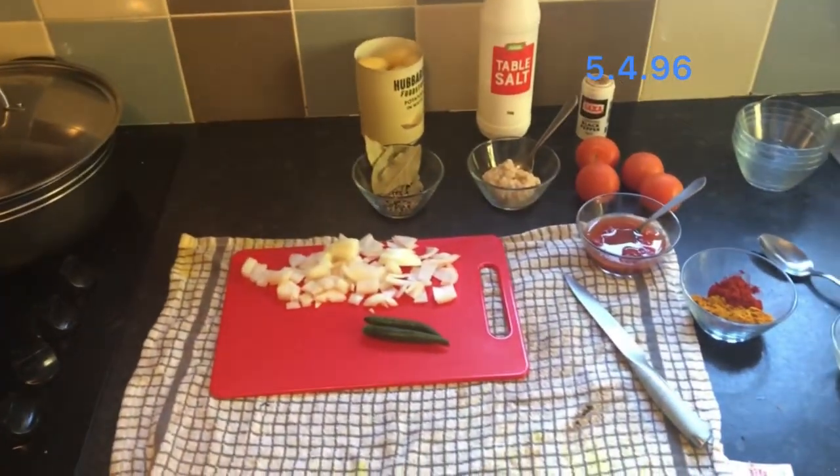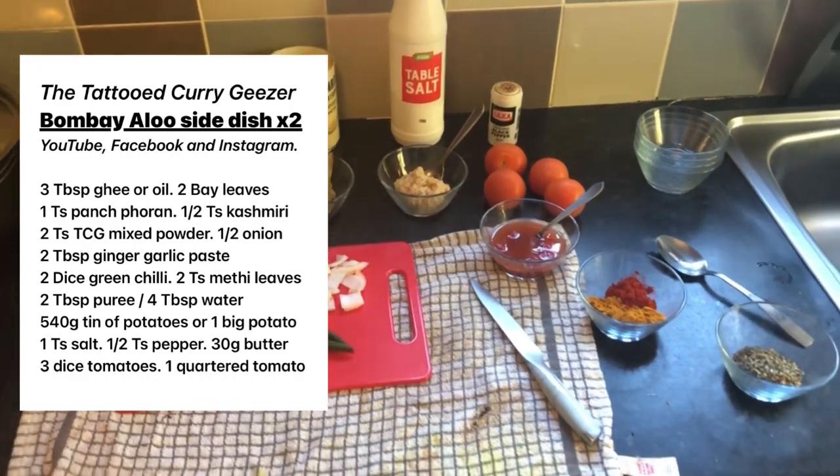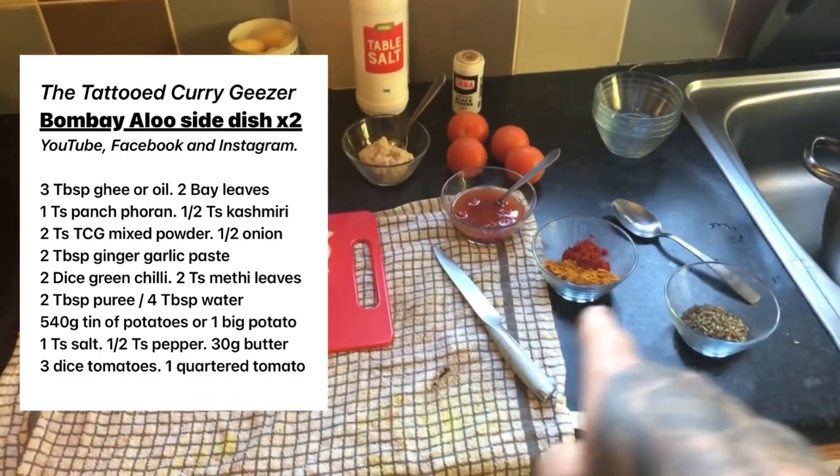Okay, Bombay Aloo — that's what we're doing now on the next episode of the Tattooed Curry Geezer. A Bombay Aloo. There's the ingredients.